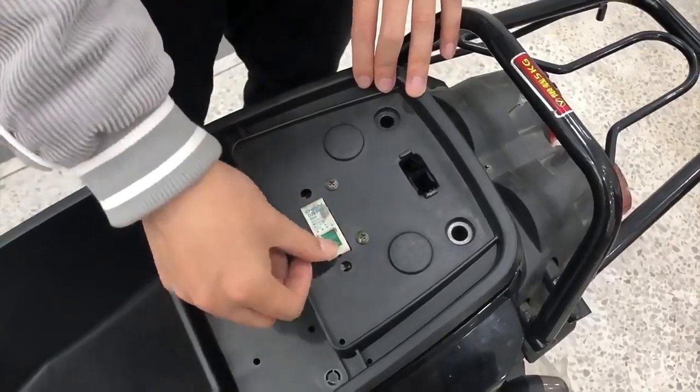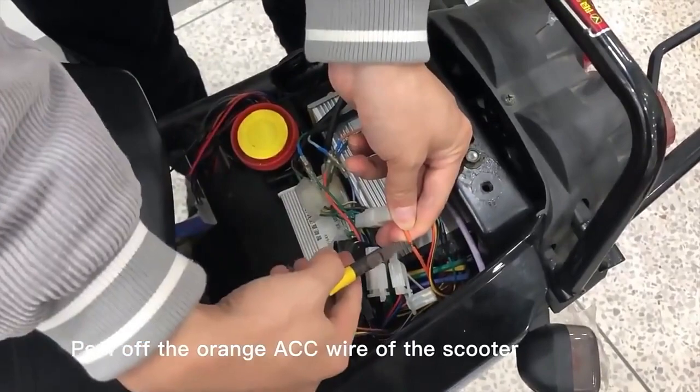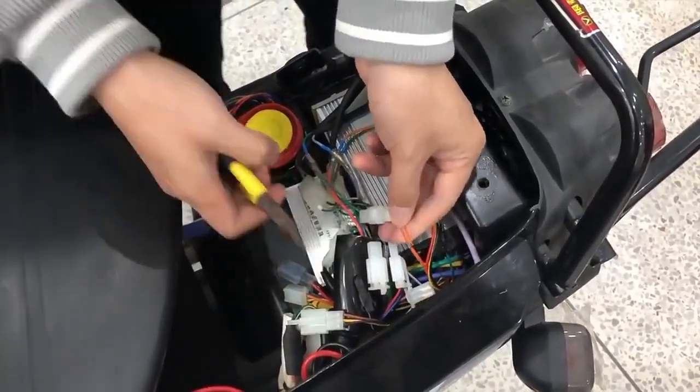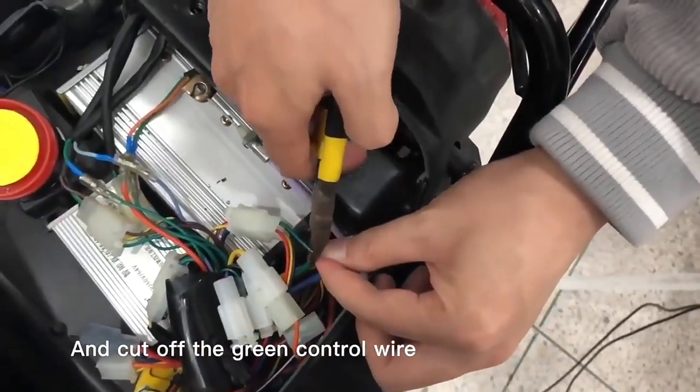Now, switch off the power. Peel off the orange ACC wire of the scooter, and cut off the green control wire.